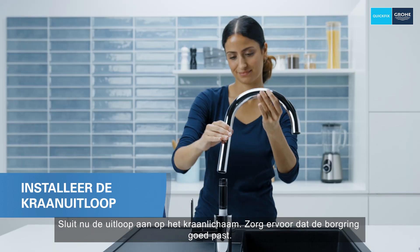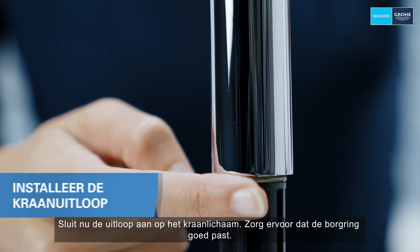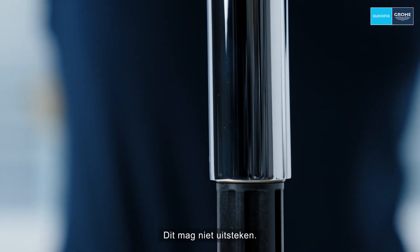Now connect the spout to the tap body. Make sure that the snap ring fits correctly — it should not stick out.